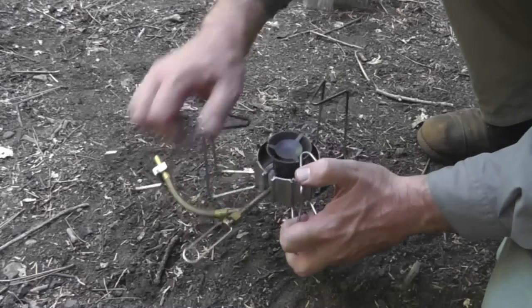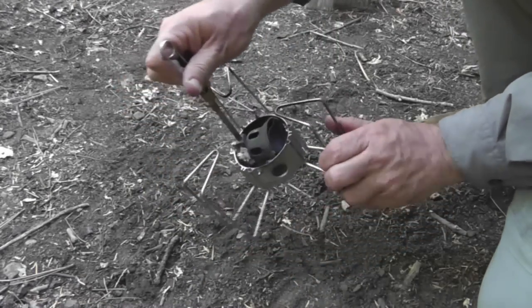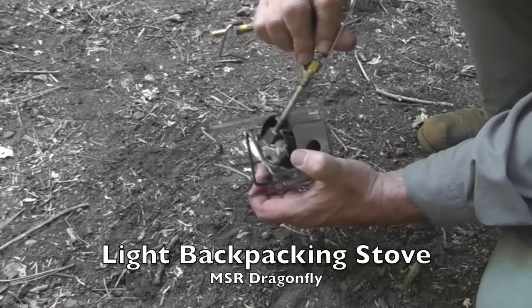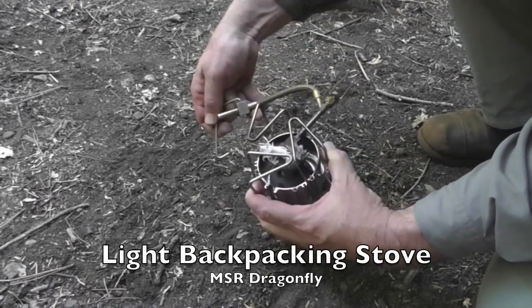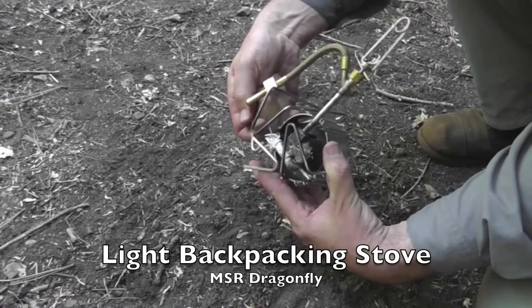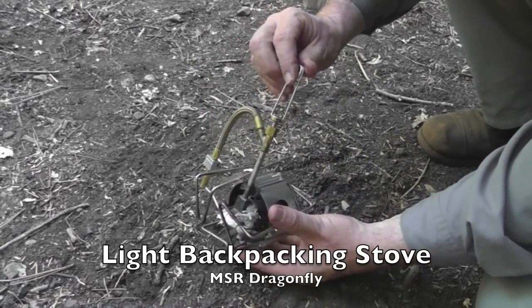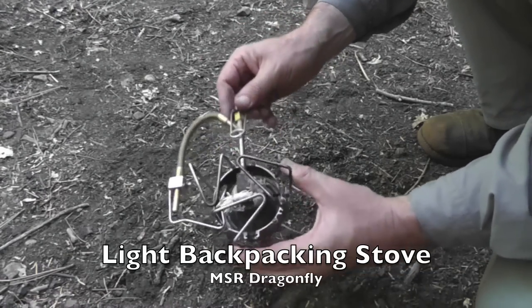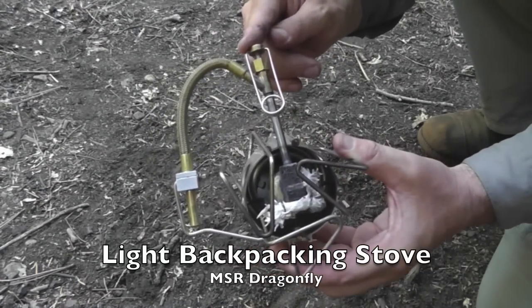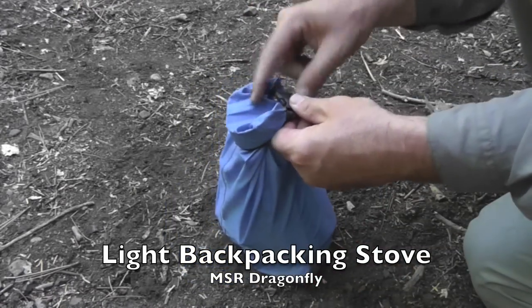To break down the stove, flip the heating element — you can use the clip to grab hold. This valve handle will fold back, and this will now fit back in the pouch. And you're ready to go.